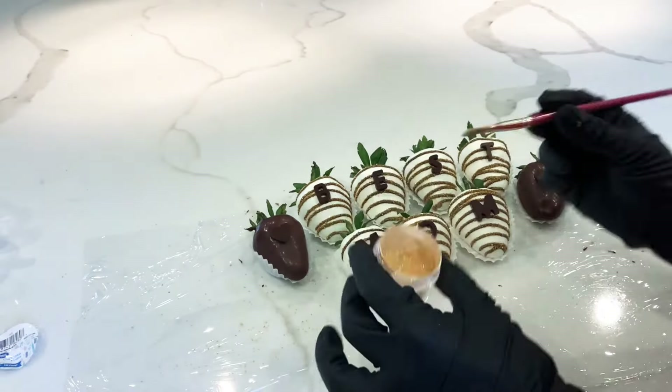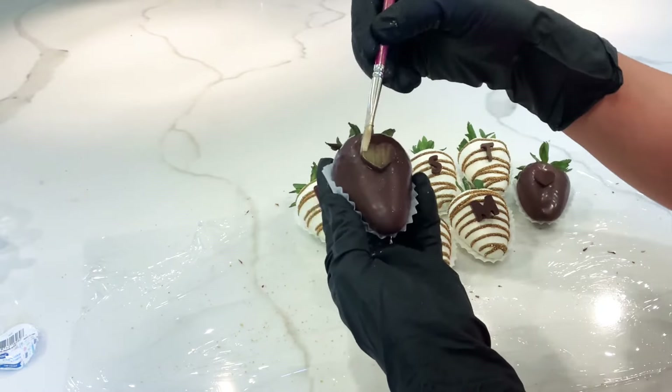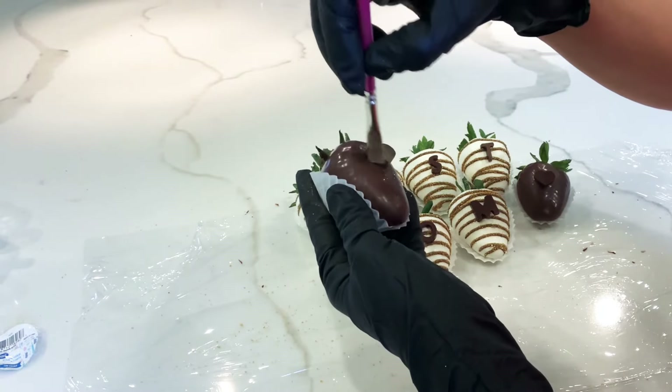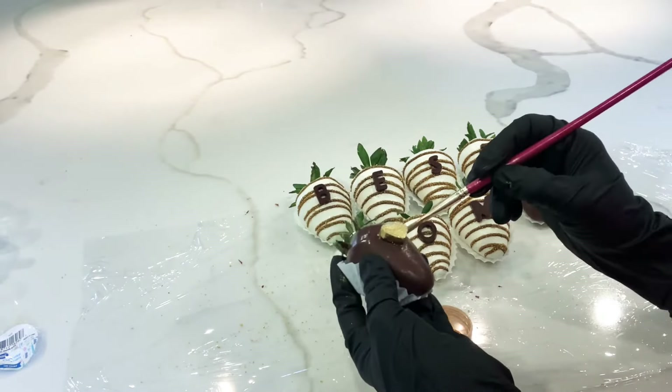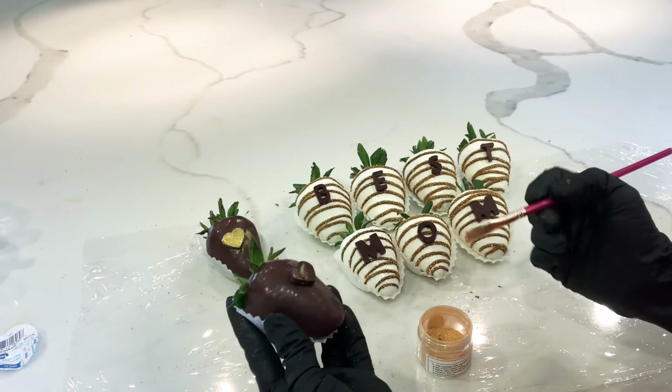Now with this luster dust I'm going to add a little bit to the hearts. I'm going to apply it directly, or you can also paint it by mixing it with vodka or any alcohol that you have.